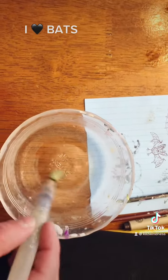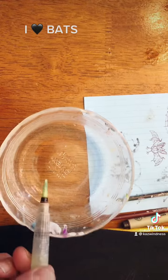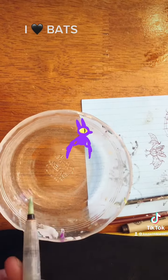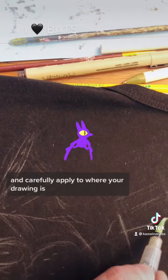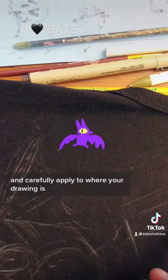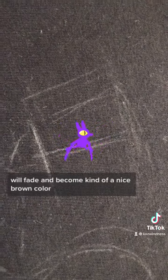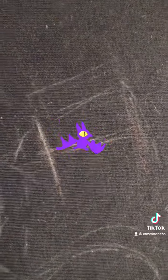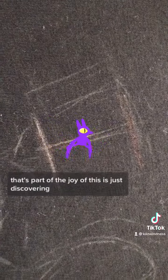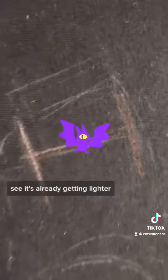Dip your brush, shake off the drips, and carefully apply to where your drawing is. Very soon you will start to see the area where you painted the bleach will fade and become kind of a nice brown color. Sometimes it will go to a nice gray as well. That's part of the joy of this — just discovering how it will turn out. See, it's already getting lighter and lighter.